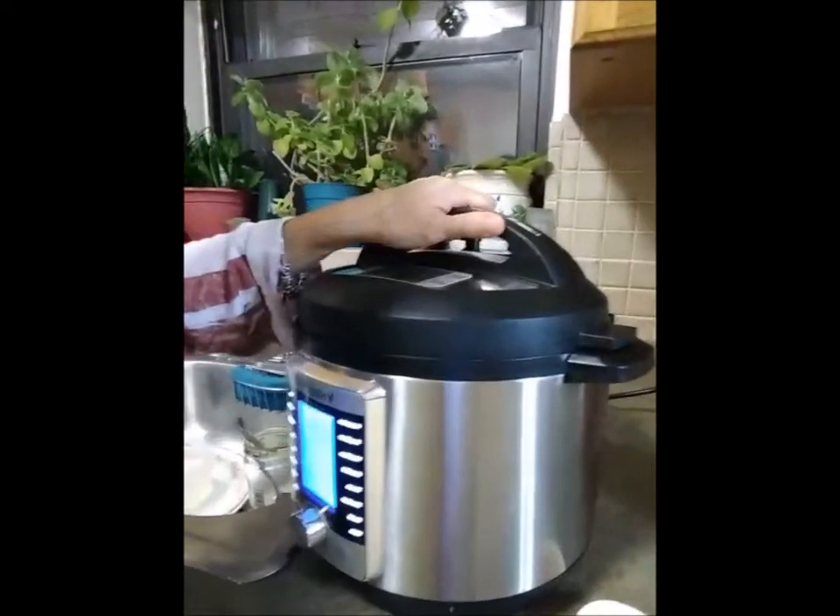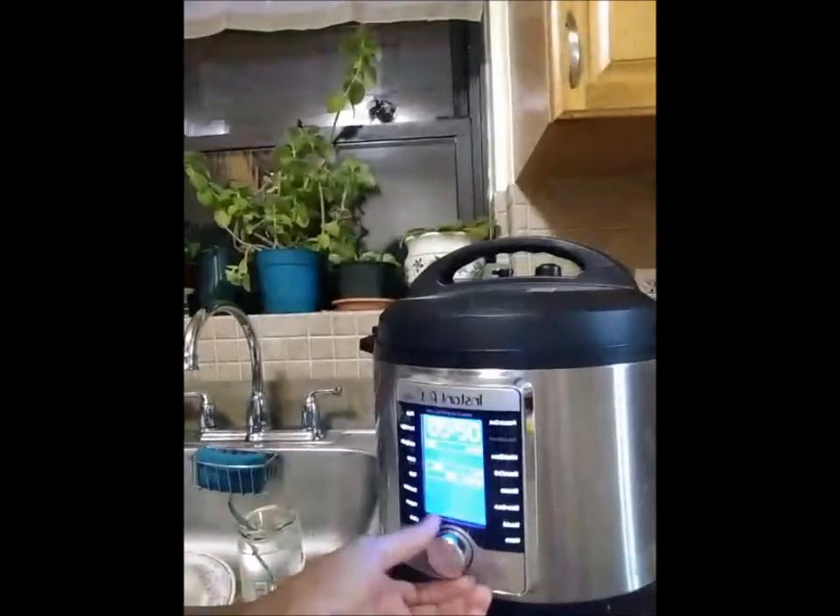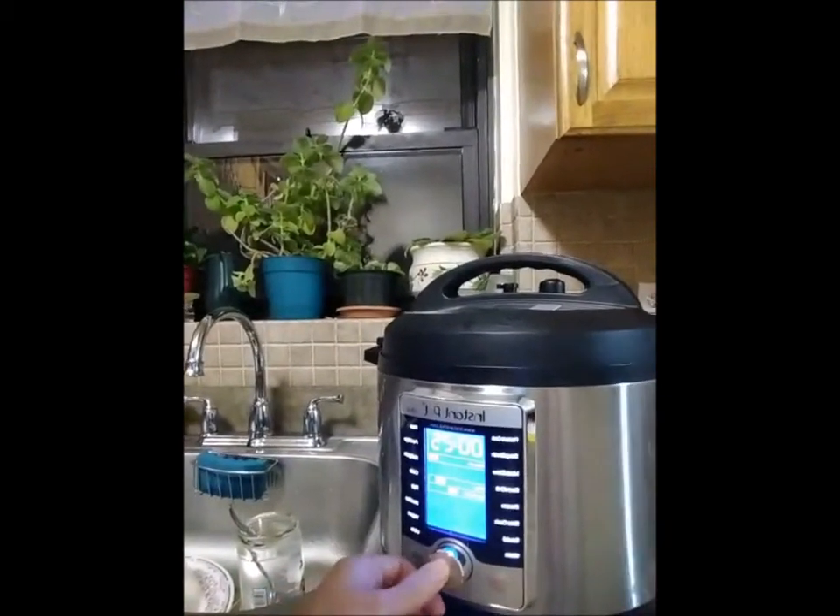So it's like a one pot meal. I'm putting the lid on and it does that little sound. Now I'm going to pick pressure cook — that's the one I usually use. I can set my own time and I'm going to put it at nine minutes. Think about it — nine minutes.